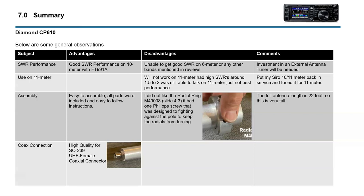SWR performance on 10 meter was great. Unable to get good SWR on 6 meter — you'll probably need to buy an antenna tuner, which is something I don't have and probably need to get. This antenna will not work on 11 meter — SWRs were horrible. Assembly was easy — all parts were included with easy-to-follow instructions. I did not like the radial ring design, having one Phillips screw to secure the entire radial ring with three radials. I think that's a weak spot in the design. The SO239 connector was very good quality.